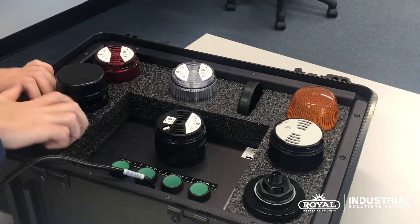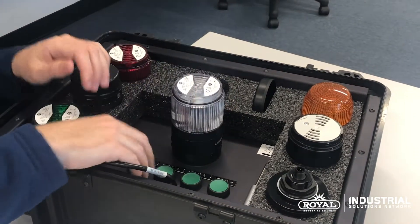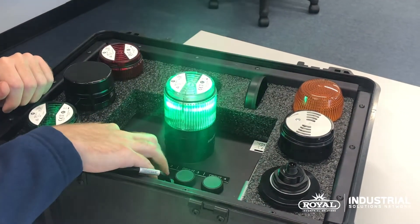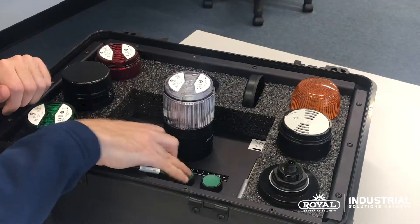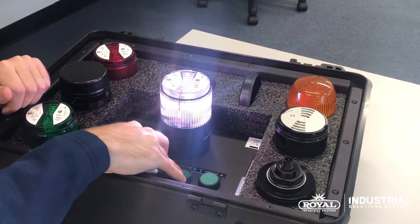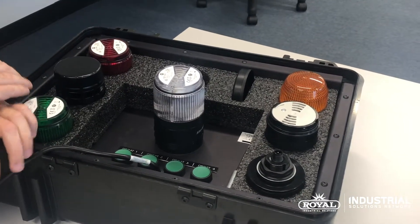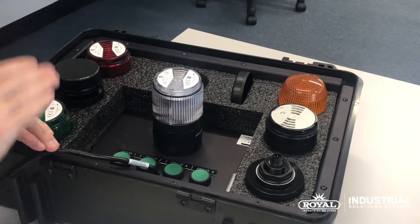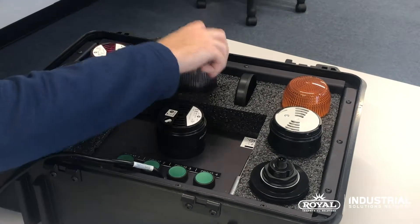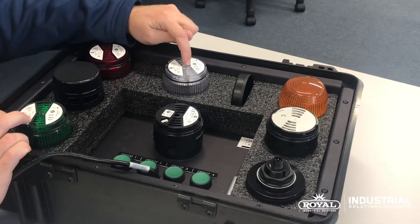One of the other unique modules we'll be offering is the clear LED, which is actually a multicolored unit. This includes seven unique colors, and of the seven you can use three circuits. The 856Ts are a modular circuit design where you can do seven circuits tall. The standard steady unit is only one circuit, and the multi LED is three.